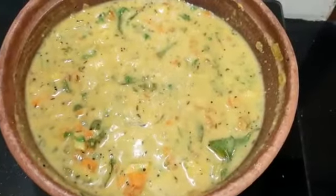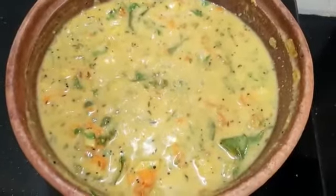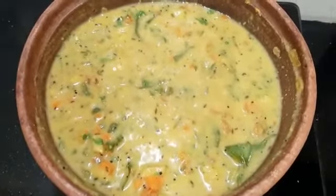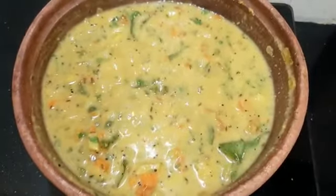Generally it is considered very healthy to prepare food in earthen pots, so that's the reason we wanted to bring that point with this recipe. Thank you guys, we will meet at the presentation table. Bye.